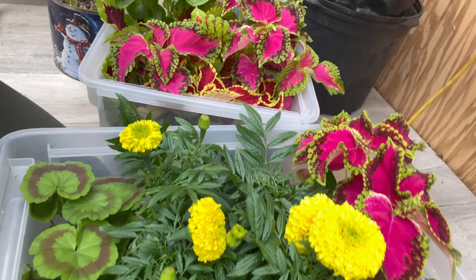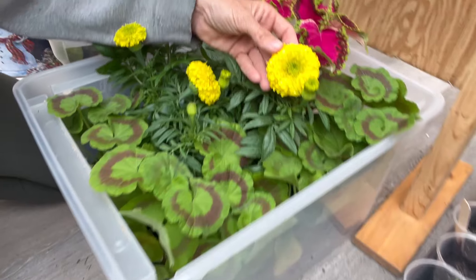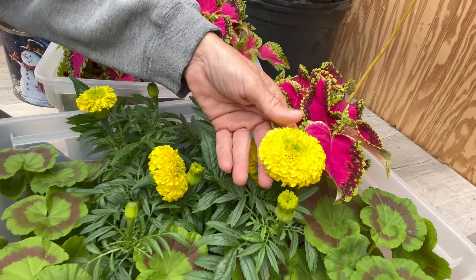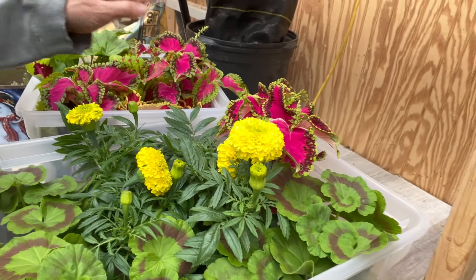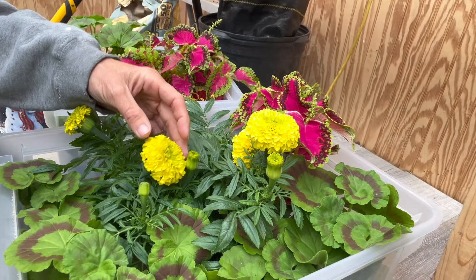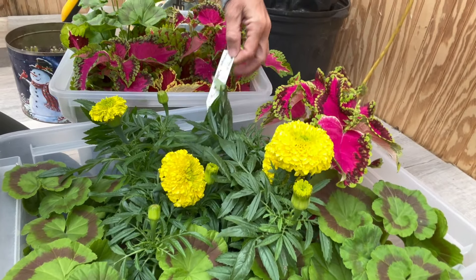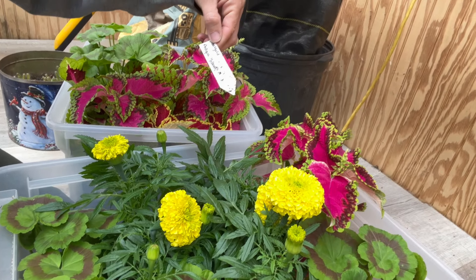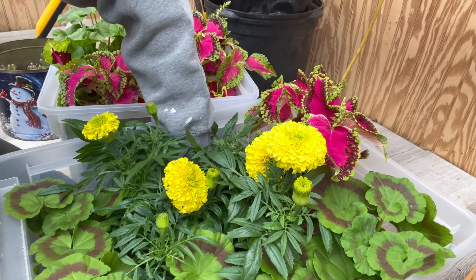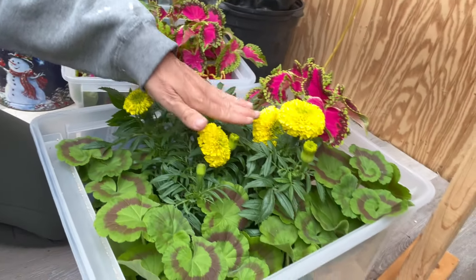I think I might have grabbed a couple of geraniums that were a mix — I don't know what color they'll be, maybe pink. And I found these marigolds too. Look at the color of that — that is the prettiest yellow marigold I think I have ever seen. It's different from the ones I grew last year. I got a few of these so I can collect seeds from them. They're called Antique Yellow. Man, they're pretty — really, really bright yellow. I'll definitely save seeds from those.